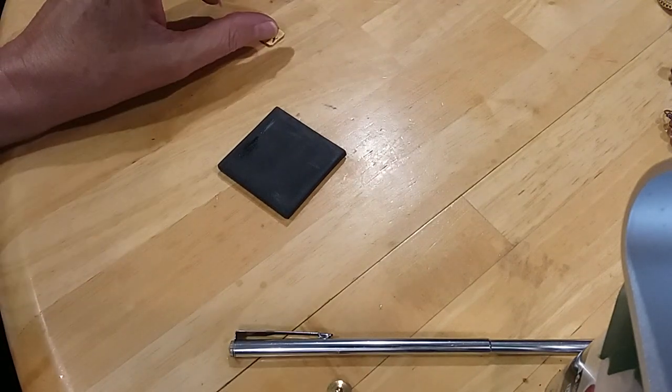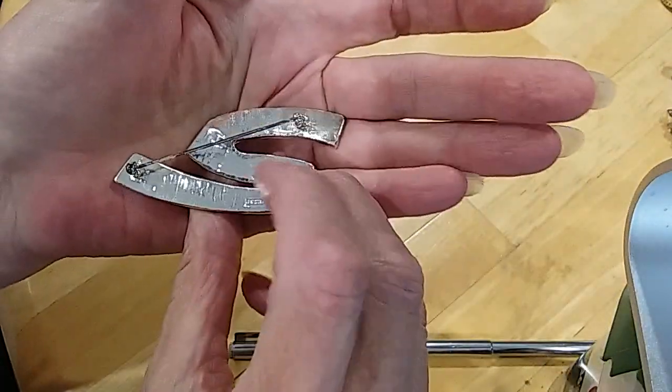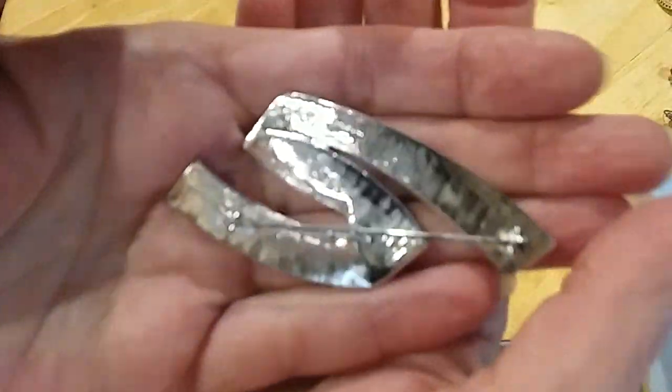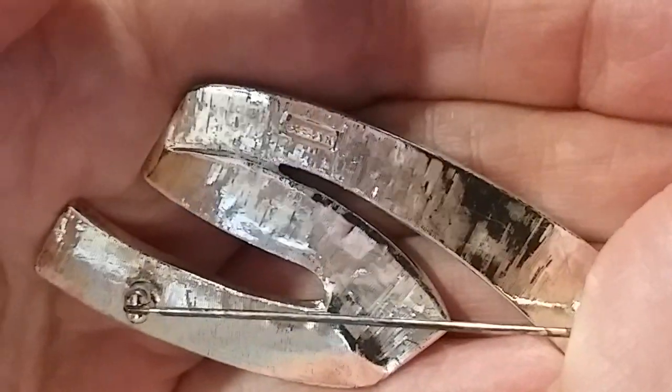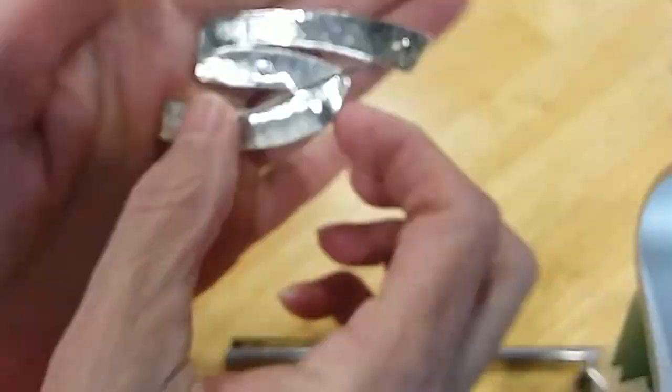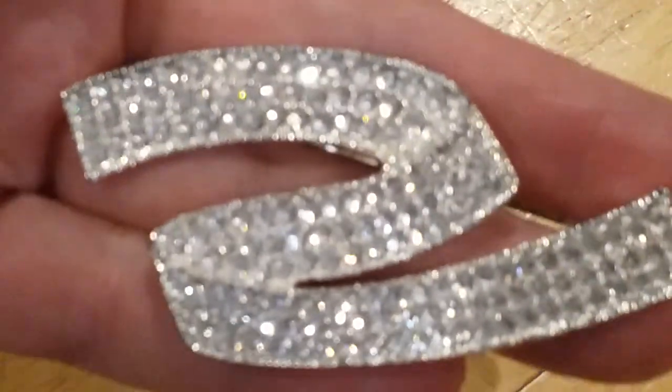We have a rhinestone brooch like a ribbon — it's marked. After looping it, it says Napier — beautiful! Very pretty, all the rhinestones are there. This is a Napier brooch.